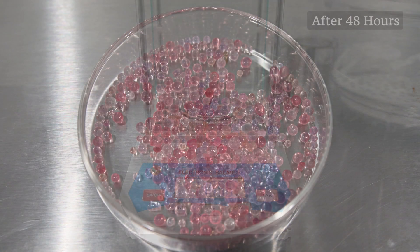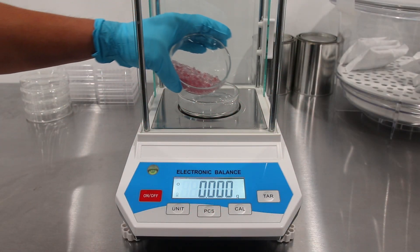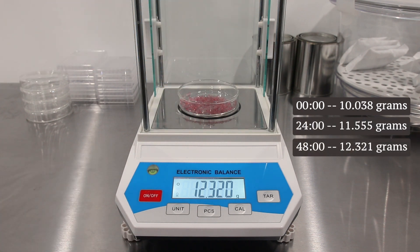After 48 hours the silica gel has fully transformed to a pink hue. Now let's proceed with the weight measurement. The updated weight is 12.321 grams.